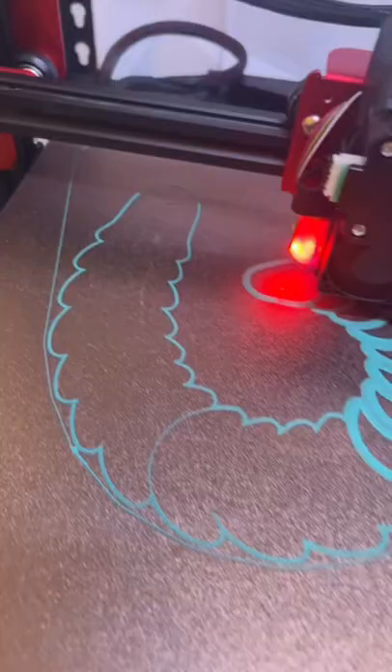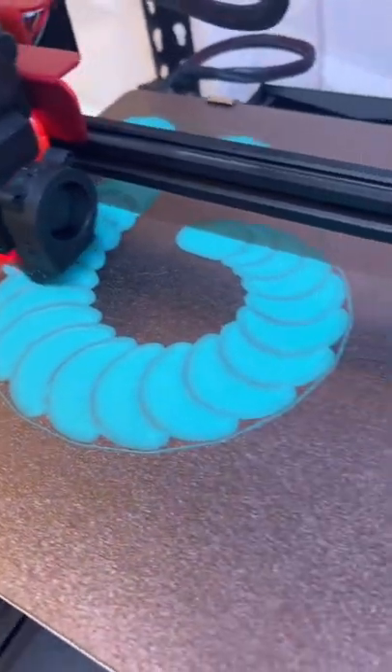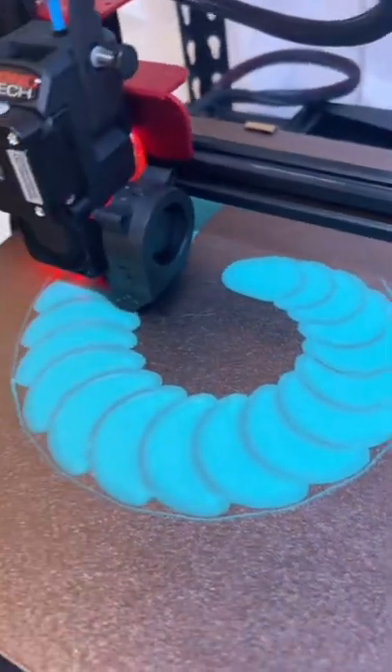Changed the nozzle for good luck, and we got the first layer going down well. The first two layers are down and I think we're in the clear. Full send!